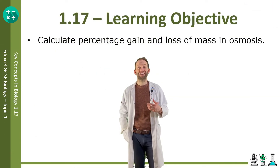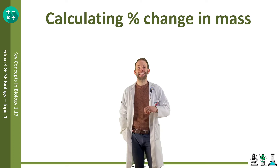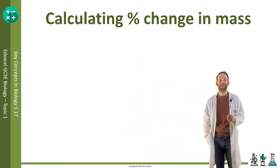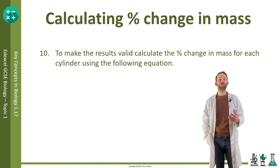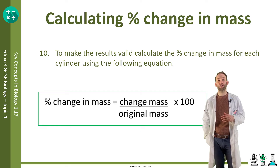Objective 1.17: calculate percentage gain and loss of mass in osmosis. As all of the cylinders have started at different masses, it is best to compare results by looking at percentage change in mass. This is done very easily — you take the change in mass over the original mass and times it by 100. Doing that for each result allows us to compare them more fairly.